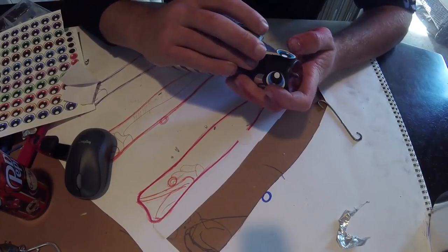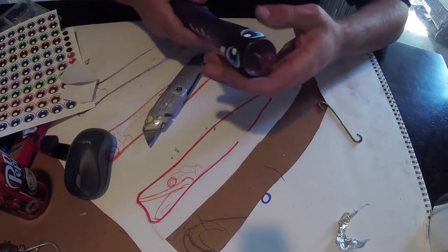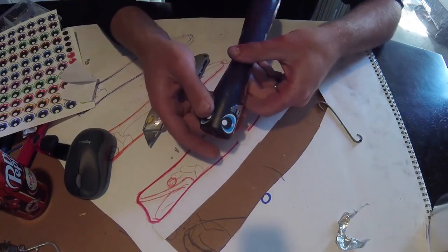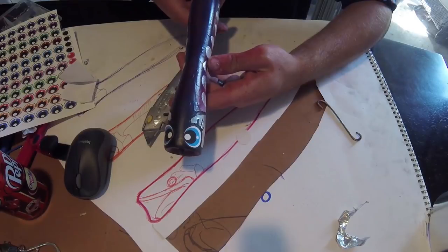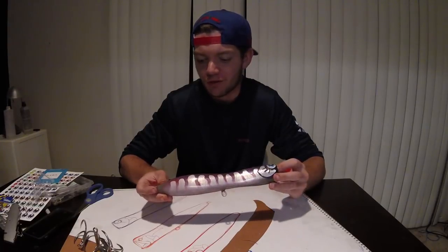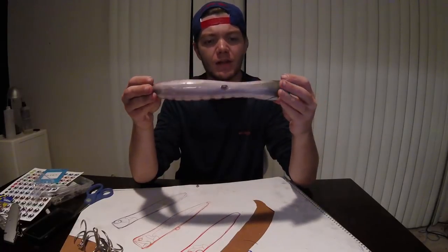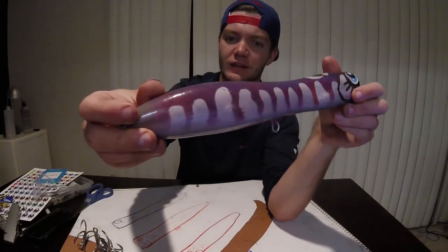That looks awesome - really makes the lure come alive. The epoxy is hiding out just enough to share off to camera. I had some glitter paint left in a spray can that didn't work anymore, so I cut the can open and mixed the glitter into the epoxy - so I've got a nice glitter coat. This is the first epoxy coat, there will be a second one.